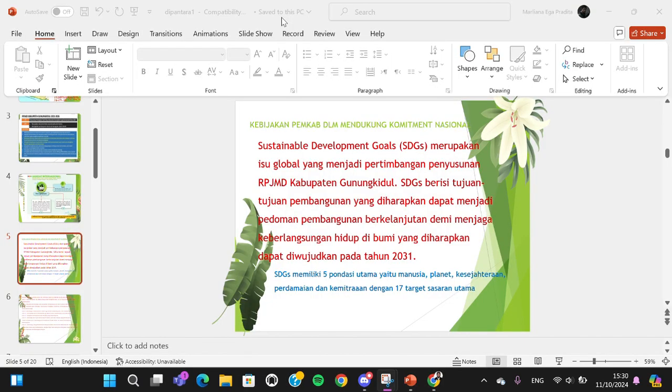Hello guys, welcome back to this channel. In this tutorial, I'm going to show you how you can print pages on both sides in PowerPoint. Here I have opened my Microsoft PowerPoint application on my computer and I'm going to print this document on both sides.